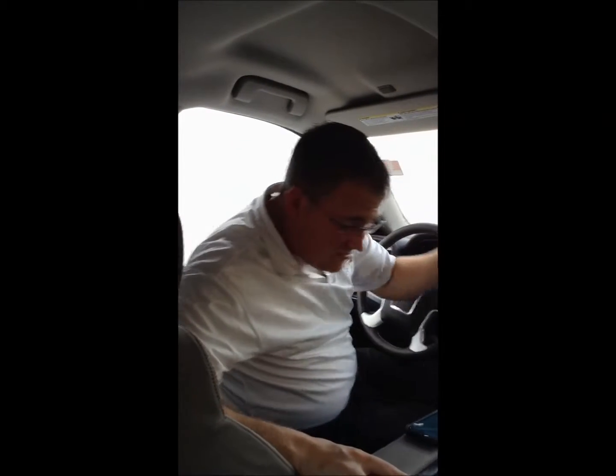That is the new 2014 GMC Sierra IntelliLink system with the Samsung Galaxy S4. My name is Aaron Minshew with Hall Buick GMC. You can reach us at 903-266-7800. Thank you and have a nice day.